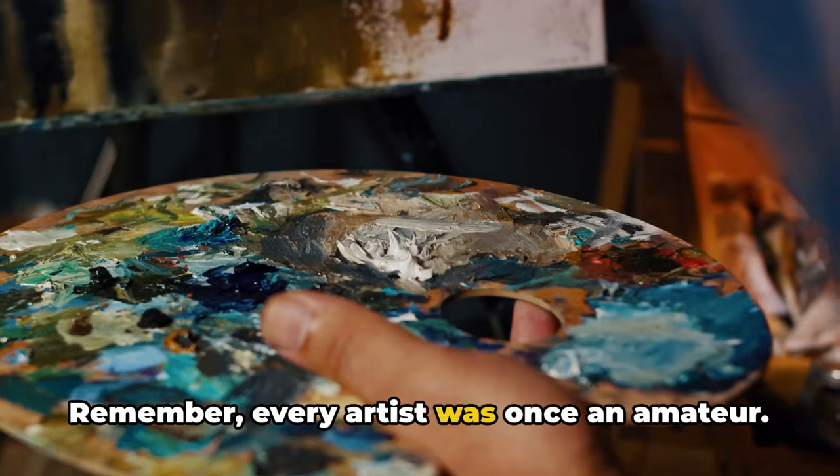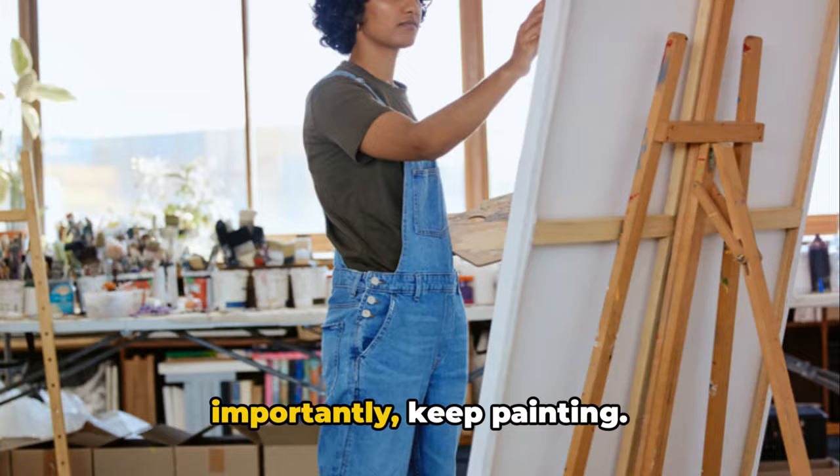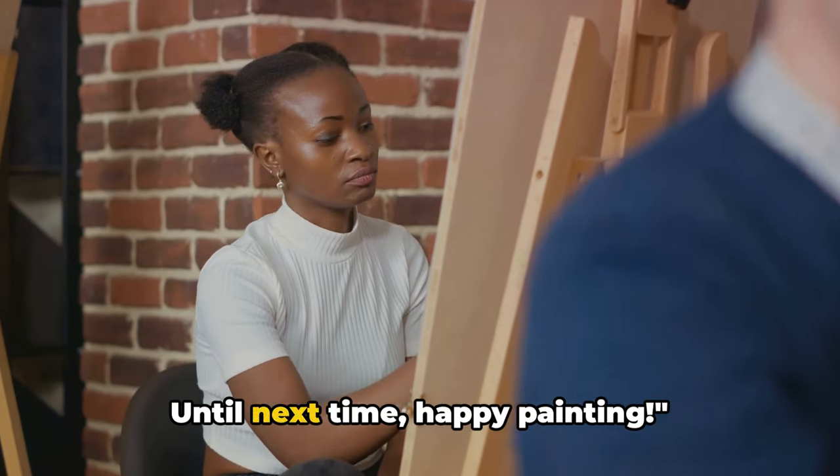Remember, every artist was once an amateur. Keep practicing, keep learning, and most importantly, keep painting. Until next time, happy painting!